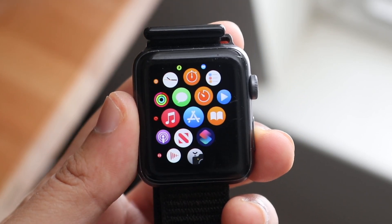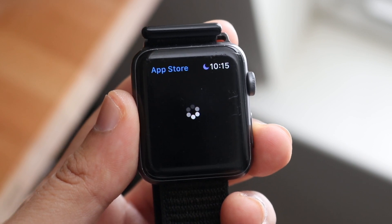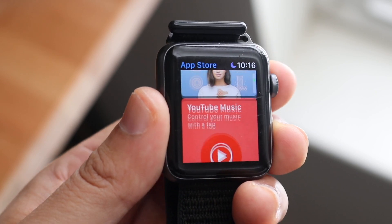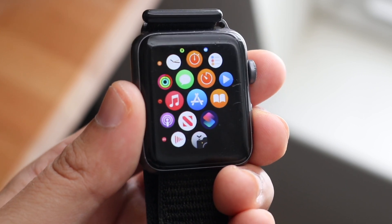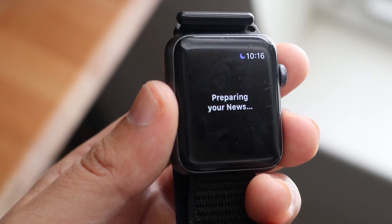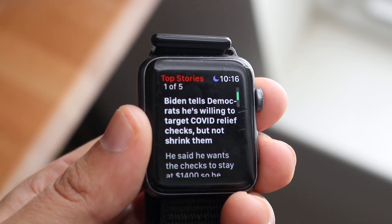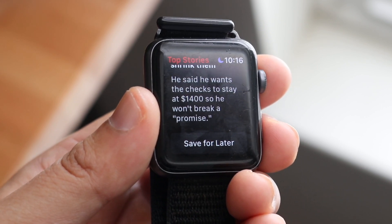If I had to upgrade from an Apple Watch Series 3 for one reason, it would be because of the software — it isn't guaranteed to get watchOS 8, while the Series 4 probably will. The Series 3 is still worth it for pretty much anyone who doesn't own an Apple Watch and wants to get into the ecosystem — it's a really good entry point. But if you have the extra money, I would recommend going up to an Apple Watch SE or Series 5, as you'll get a much better experience and much longer longevity from those devices.